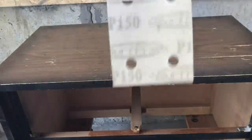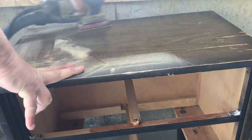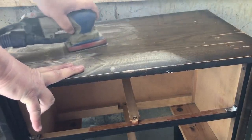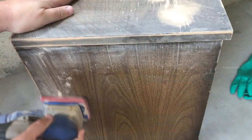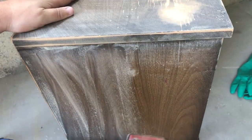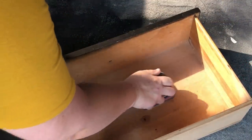Once my filler was nice and dry, I came in with some 150 grit sandpaper to smooth it out, as well as scuff sand my entire piece and buff out any imperfections. I also took a few minutes to sand out the inside of the drawers just to clean up any ink stains or craft glue that was there from the previous owner.